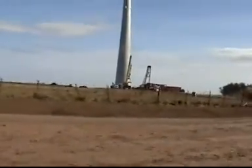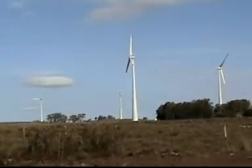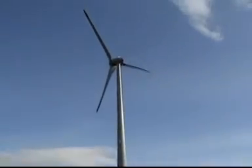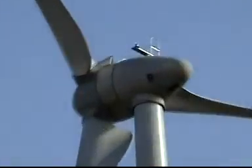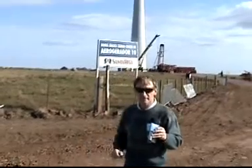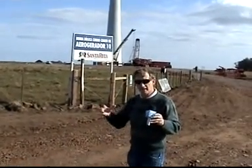I think it's going to be a good one. Here in the front is the aero-girador. Here in the front are the catavent. That gives energy, right?